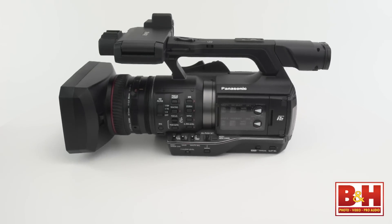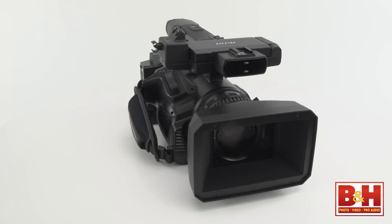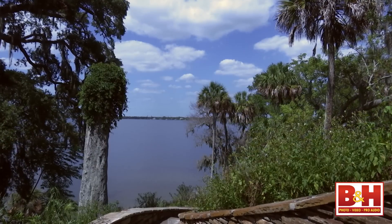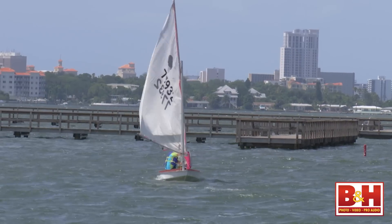The Panasonic AJPX270 is a camcorder that satisfies the needs of both the broadcast shooter and the independent shooter. It has all the elements needed to deliver beautiful footage and all the control necessary to achieve the look you want. I'm Mia McCormick, thanks for watching.